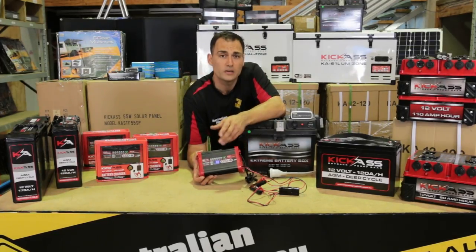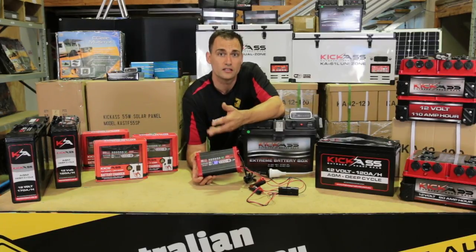They're a fully automatic charger, which means they will not overcharge your battery. So you can leave it connected to the battery indefinitely.